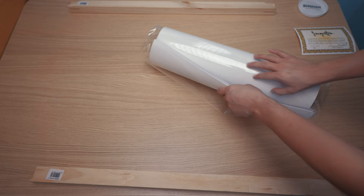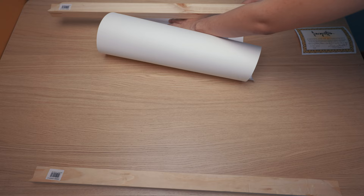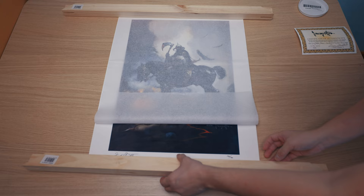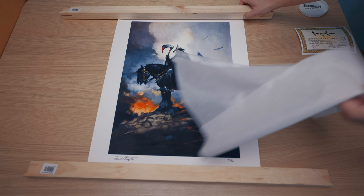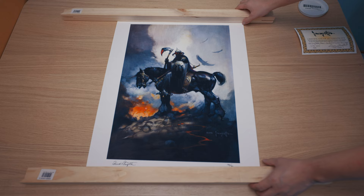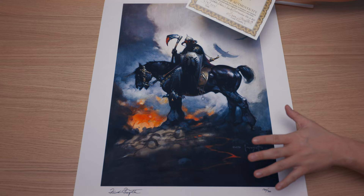And now the moment of truth. Let's remove this from here. Hopefully I won't damage that. Oh, this is beautiful. Like really nice. There you go. Now that's nice, that is actually pretty good. Pardon me if I'm kind of going off topic, but I'm just geeking out right now because this is just overwhelmingly good.